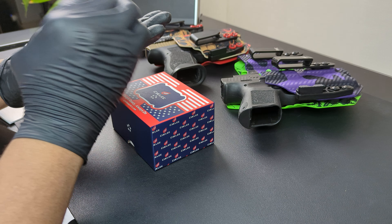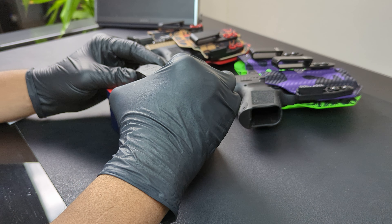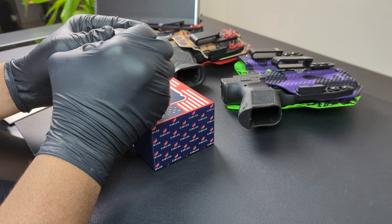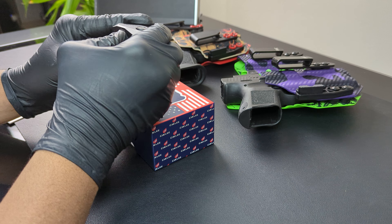It feels very stout. This is like an aluminum housing. The buttons feel very nice — rubberized, tactile buttons. You can actually hear them click.